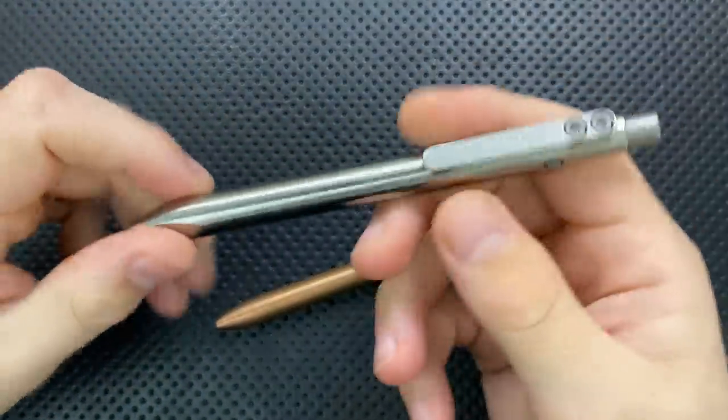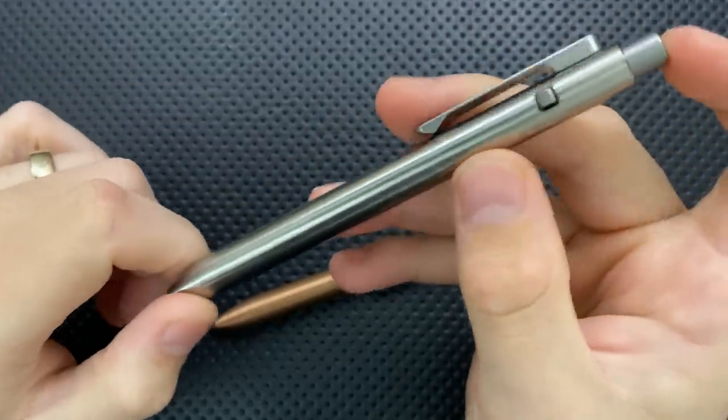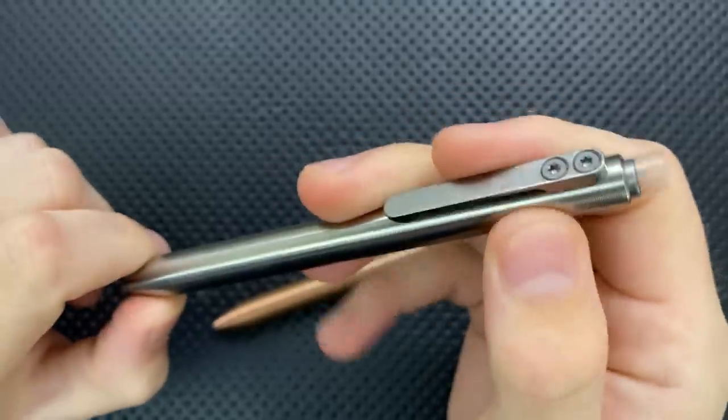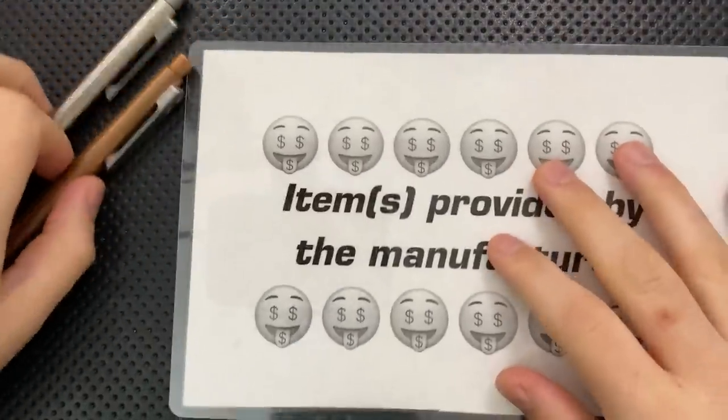Hey everybody, Nick here, and today I get a review that should really click with you. This is the Tactile Turn Side Click Pen, right here. And first off, in the name of full disclosure, I want to thank Tactile Turn for sending these guys along.